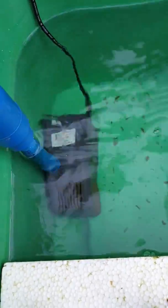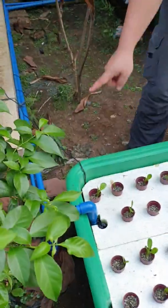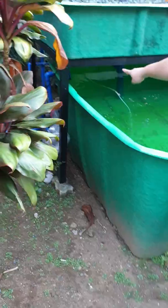This pump is very low wattage and can power a system up to 10 grow beds. The pump delivers the water back to our gravel beds over there and back to our fish tank below.